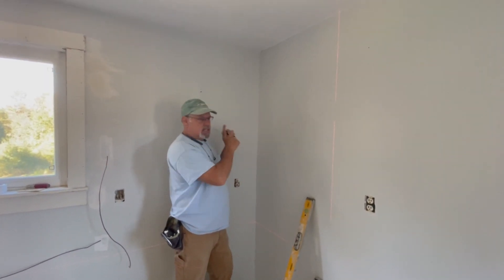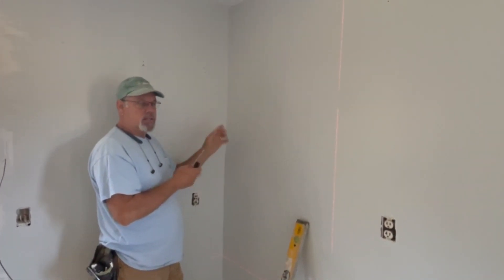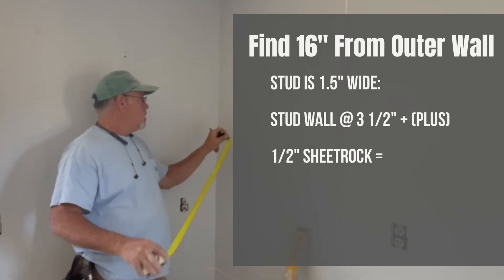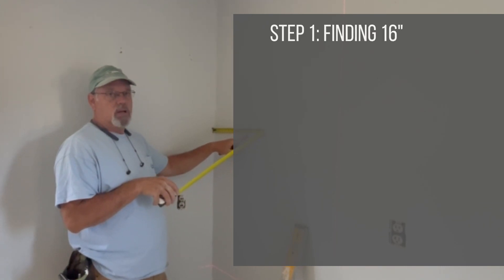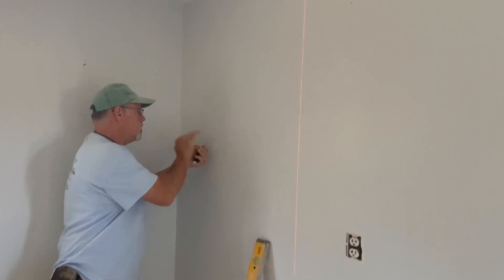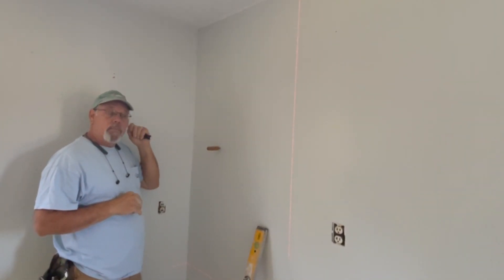16 inches on center — if the framer started from this corner, which may or may not be the case, I'm going to pull over from the outside. The stud wall is three and a half inches, I've got half an inch of sheetrock, and I want 16 inches on center. So 16 inches minus 4 inches brings me to 12 inches. Right here at 12 inches I can stick the ice pick in, and I see there is no stud.